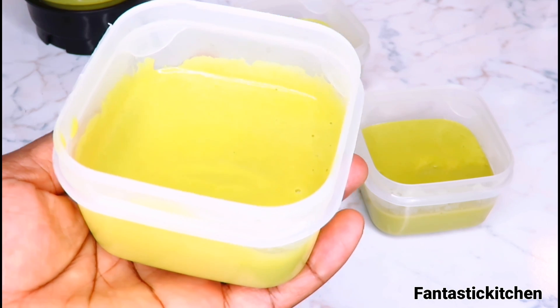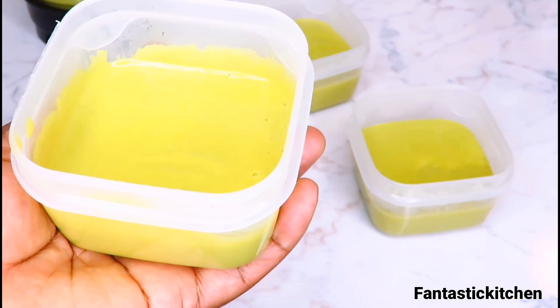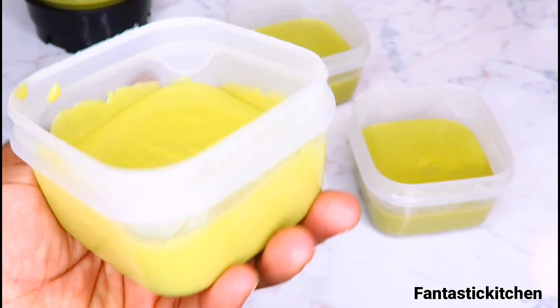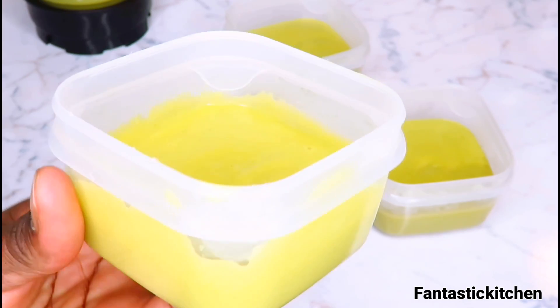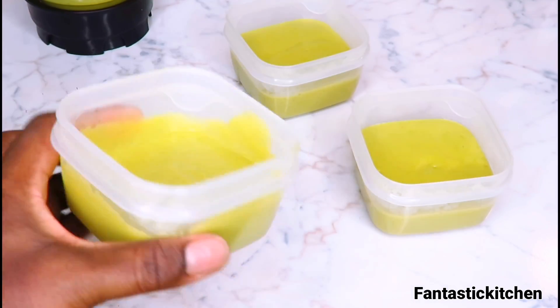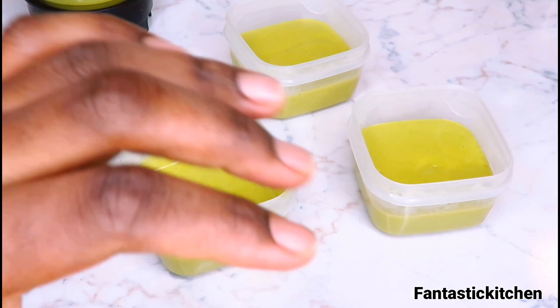I'm going to show you how I feed my baby with this. That's it for this video — I hope you enjoyed it. Please make sure you try this recipe; it's so good, so nourishing, so delicious, so nutritious and healthy for your baby. Thank you all so much for watching — I'll see you in my next video, bye!